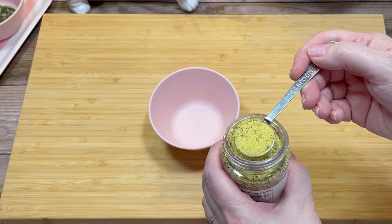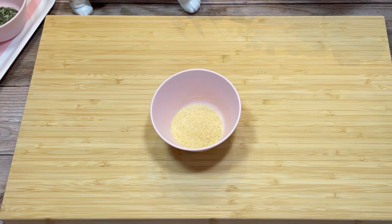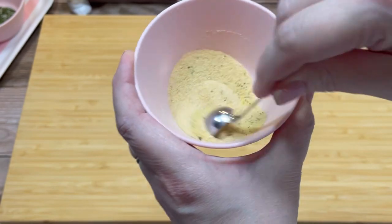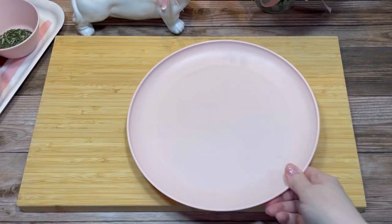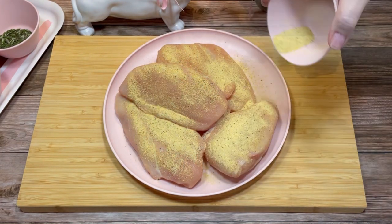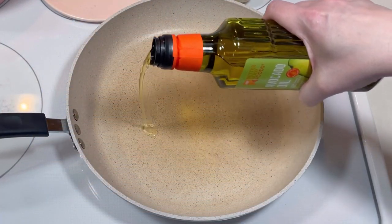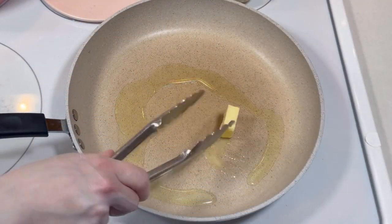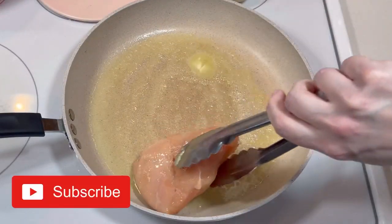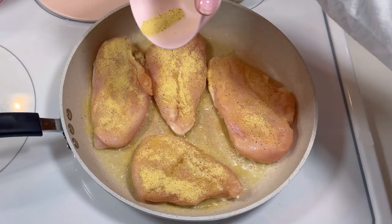The first thing I did was make a little spice blend for my chicken. I started with a teaspoon of lemon pepper, a teaspoon of garlic powder, a teaspoon of onion powder, and about half a teaspoon of salt. I mixed it all together and sprinkled it on top of four boneless skinless chicken breasts, then added about a tablespoon of avocado oil to my hot skillet along with a tablespoon of butter. Once that was hot and melted, I added the chicken breasts seasoned side down, then added the remaining seasoning to the chicken.